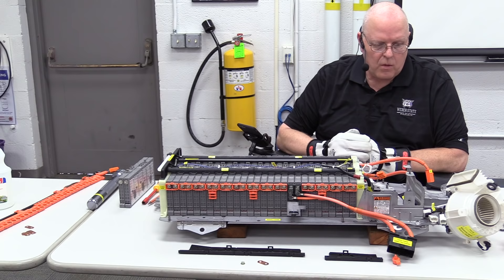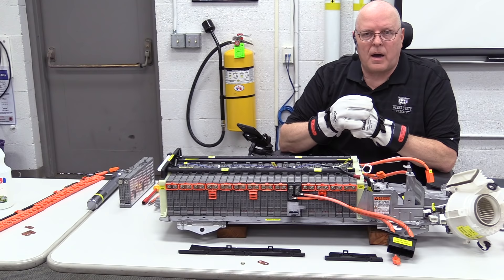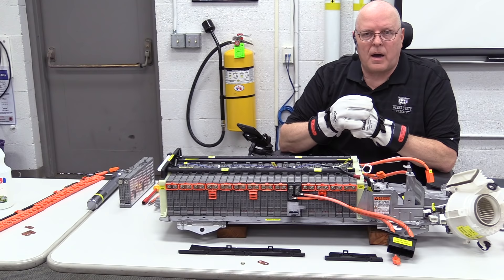I believe that is it for now on the high voltage battery system on hybrid and electric vehicles. Thank you for watching.